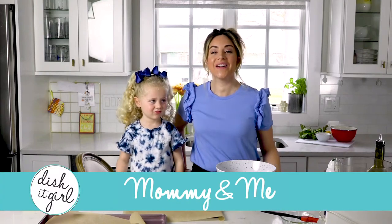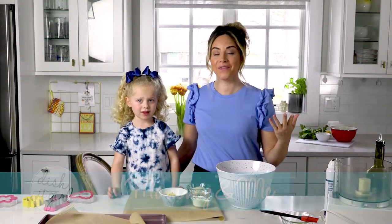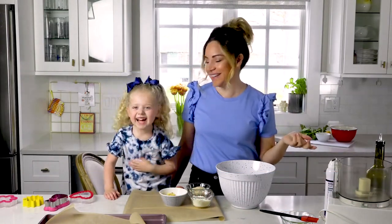Welcome back to another special episode of Dish It Girl. I have my assistant here again with me today. What's your name? Sienna.